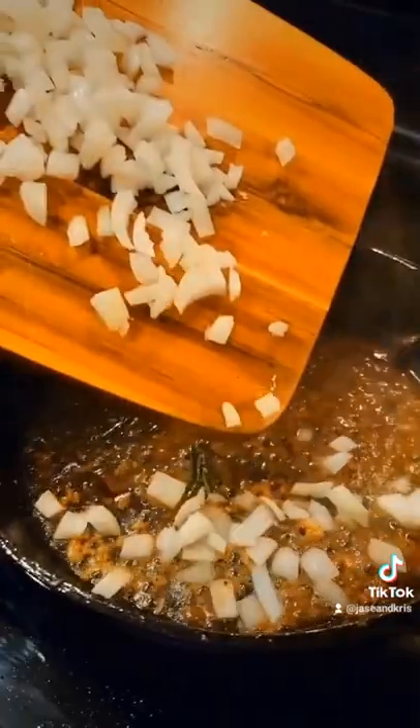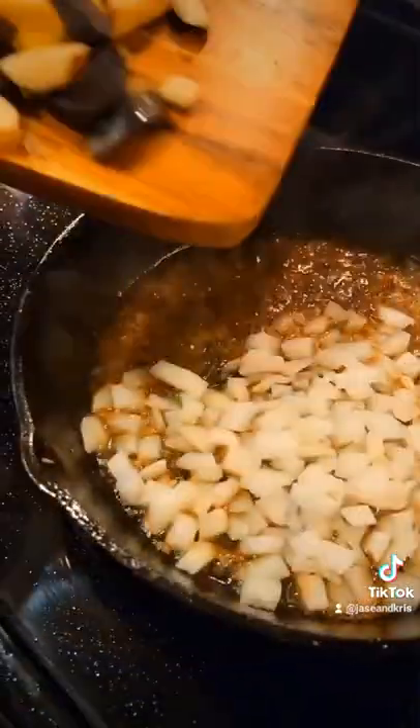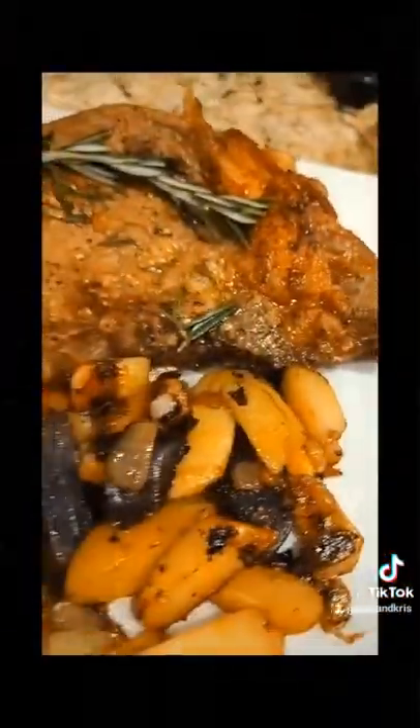And don't drain that skillet — you're going to add your onions. Can you say cholesterol? That's not on the ingredient list.